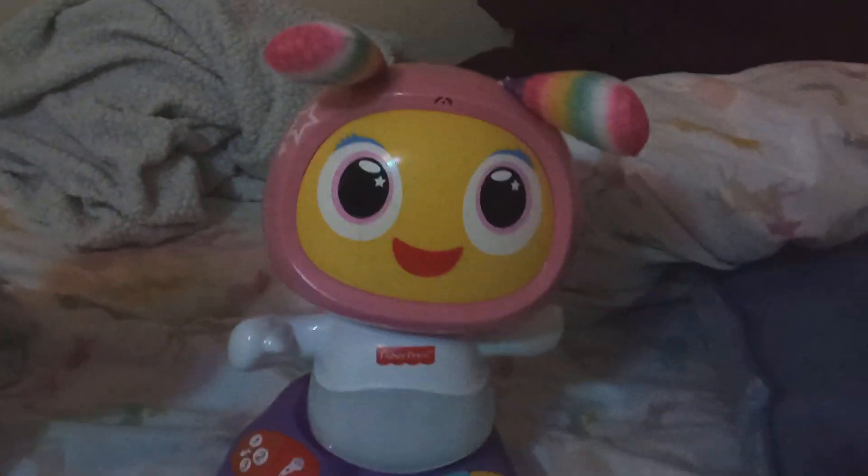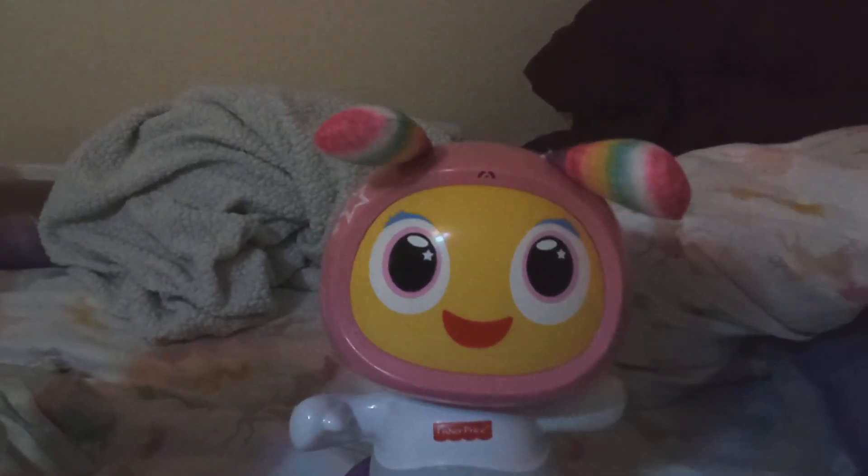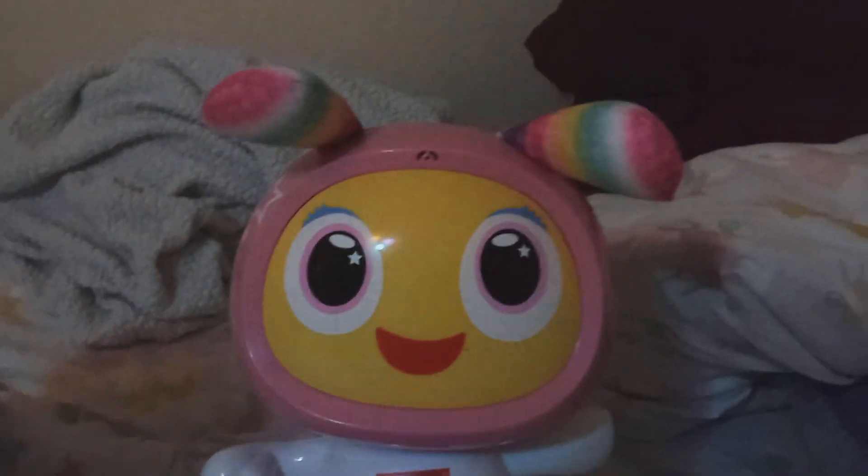Hello everyone, welcome back to another video. I got Beat Bell Deluxe early. I was supposed to get her for my grandma's Christmas after Christmas, but I sprained my ankle and my grandma was generous enough to let me have her early. So, here she is.